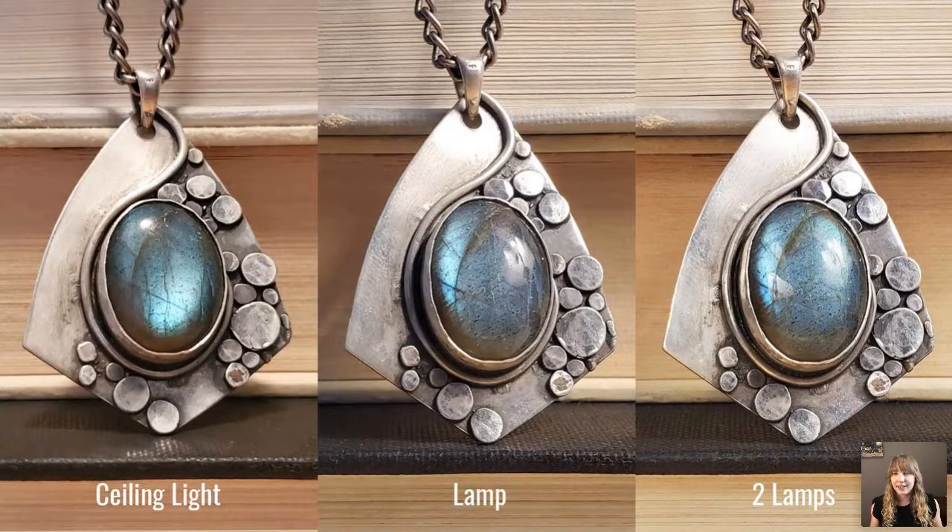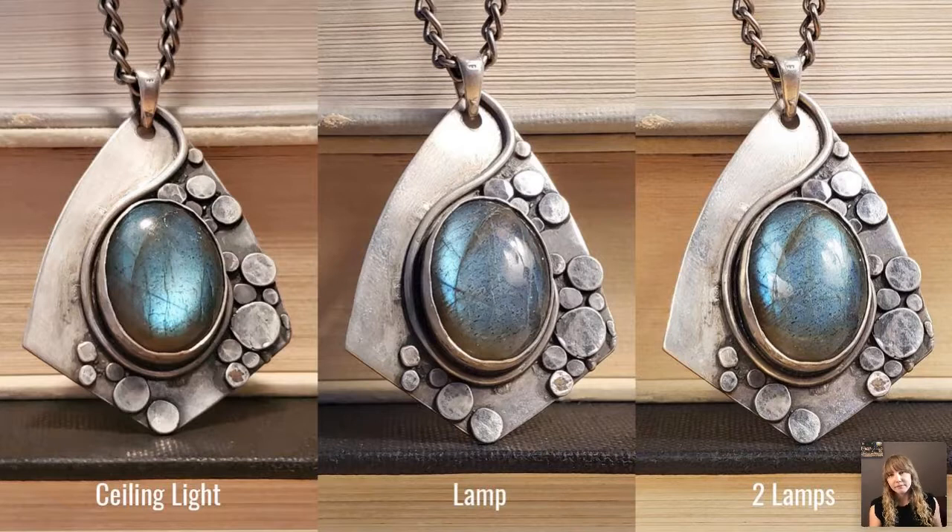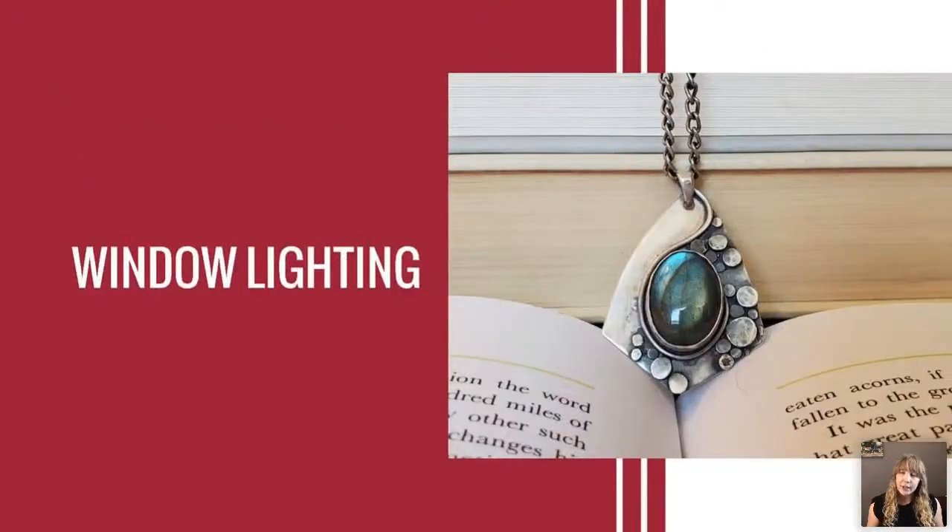My suggestion for the lamp route is two lamps. Compare the single-lamp image — it has a shadow on the bottom left edge where the stone blocks the light — versus two lamps. The first light is off to the side of the piece, and the second light is near my shoulder, helping to fill in the area that was darkened. Two lamps give you a much better lit, more even image.